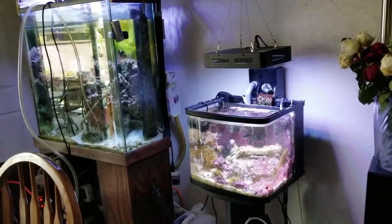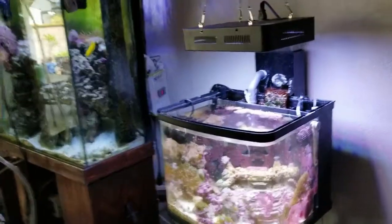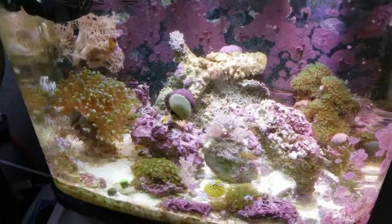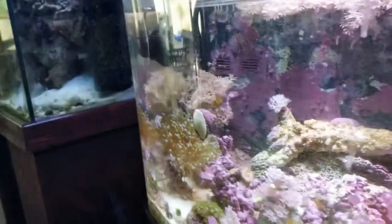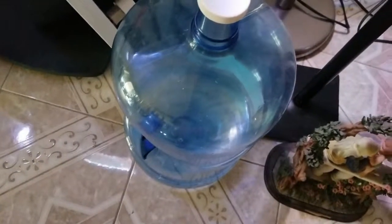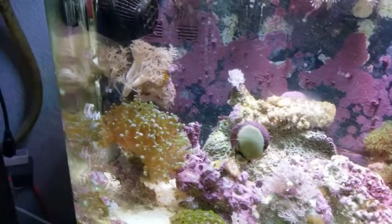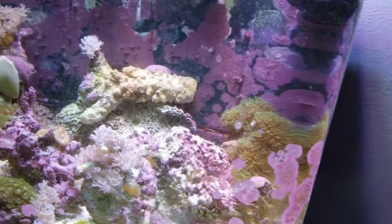Today I'm doing a water change and checking on my coral. So far everything seems to be good. I haven't really touched this tank yet. I still have water from the guy that sold it to me and the parameters are still good, so I'm not messing with it.